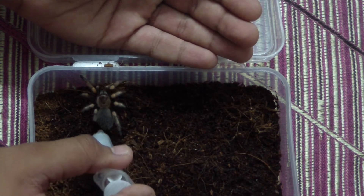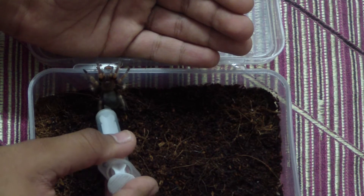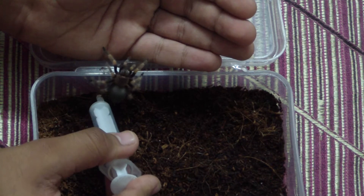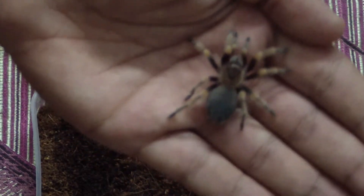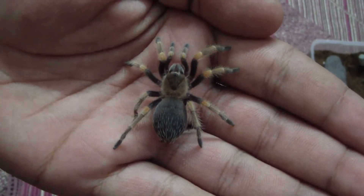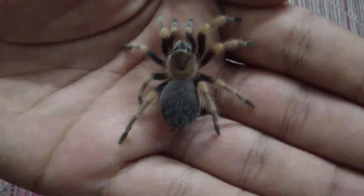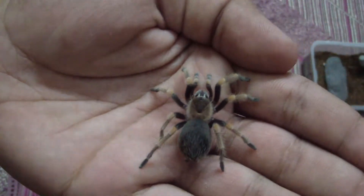I just push the tarantula a bit and let it walk towards my hand. As you can see, this is one of the most beautiful tarantulas. It hasn't even gained all of its colors yet, but the Mexican red knee species just attracts me a lot.